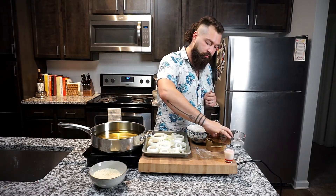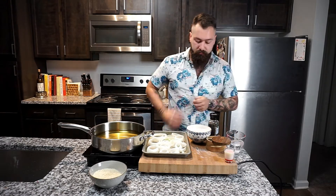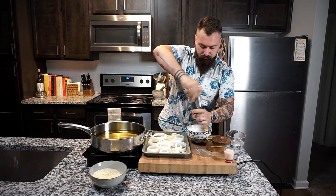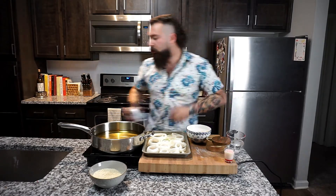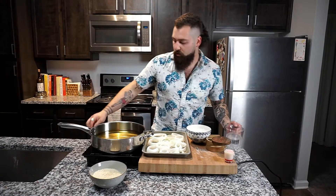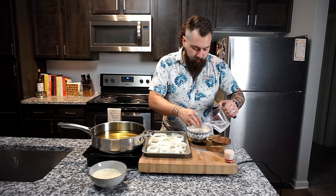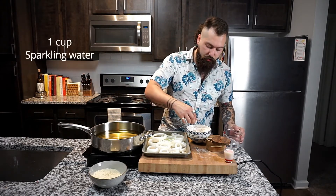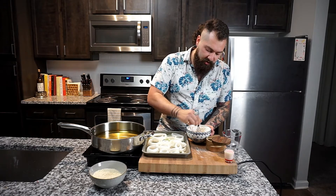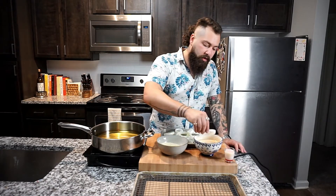Now what we're gonna do is add a few pinches of salt and some fresh cracked pepper. Then we've got some ice-cold sparkling water — we're just gonna slowly add one cup of this as you whisk it together until it turns into a nice thick but runny batter. After a good amount of whisking, we've got our wet batter done.